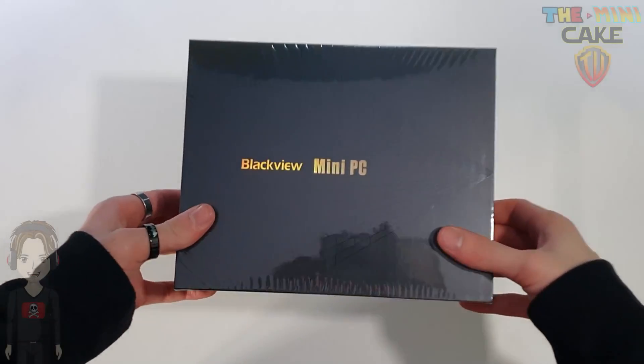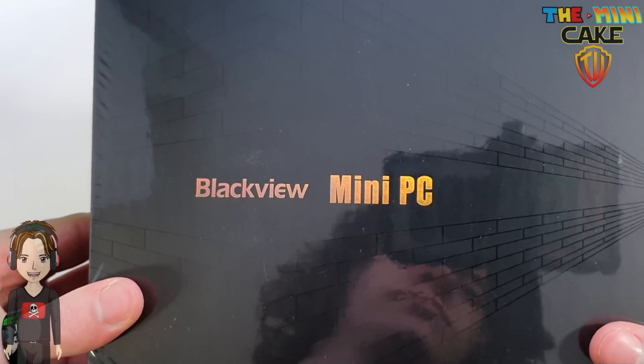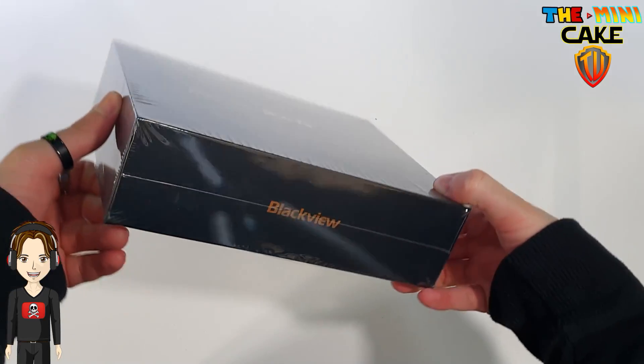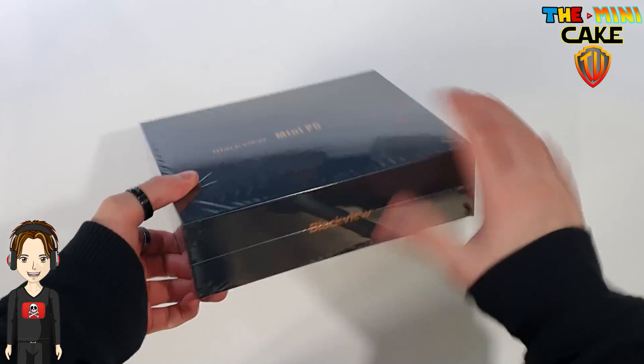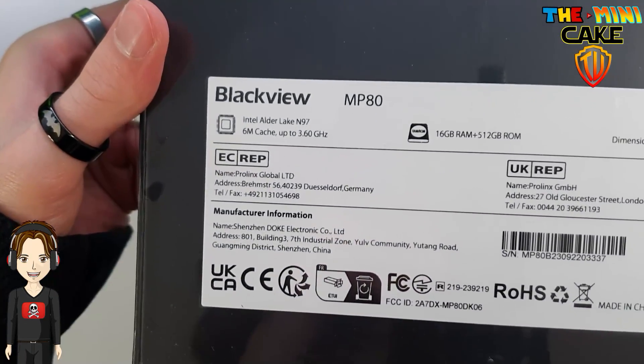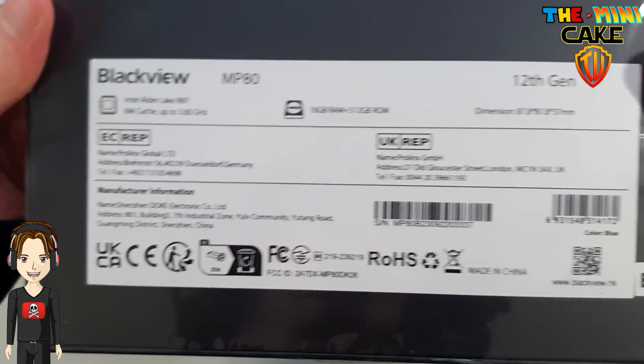Passons donc à l'unboxing. Il s'agit du mini-PC MP80 de Blackview. On découvre à l'arrière les informations concernant le processeur, la RAM ainsi que le stockage. Mais je reviendrai plus en détail juste après.